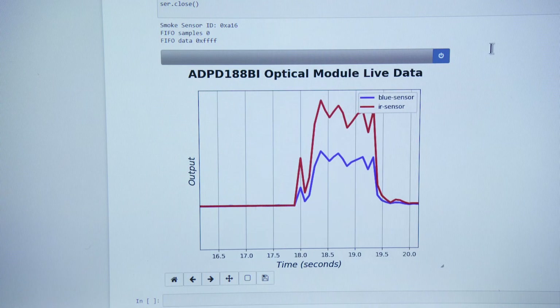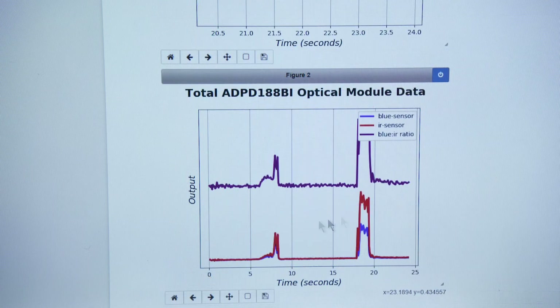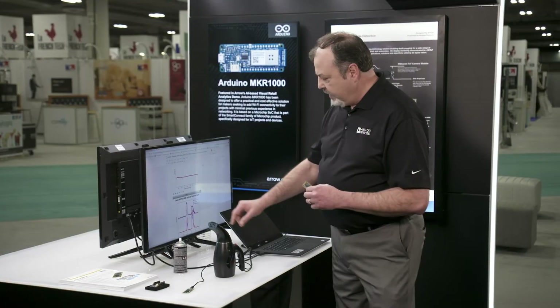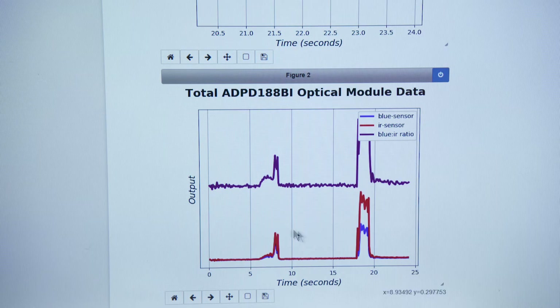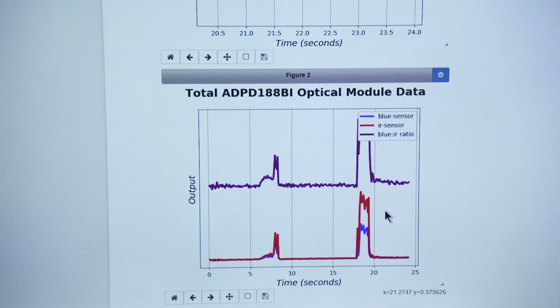As you can see, it's plotting the data in real time from both the red and the blue sensor. The total plot shows the difference, and it's very dramatic. By looking at the ratios between the blue sensor and the red sensor, you can determine the size of the particulate as well as the type of smoke along the timeline. There's also a plot on the top that shows an overall index to compare the two.